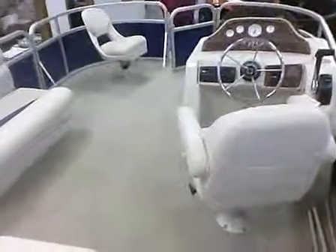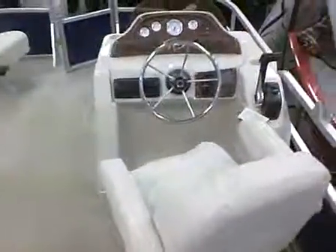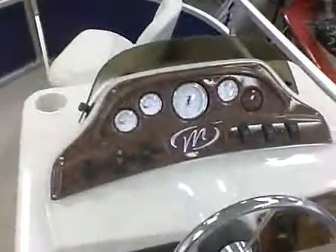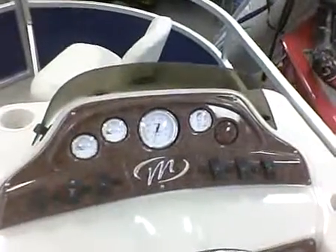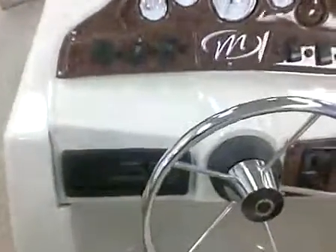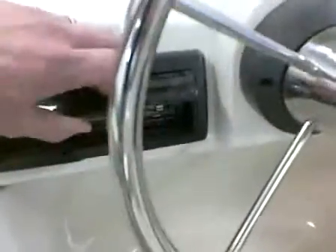Right there is your console. It has a voltmeter, fuel gauge, RPM, and trim. Got your radio. Sony CD player.